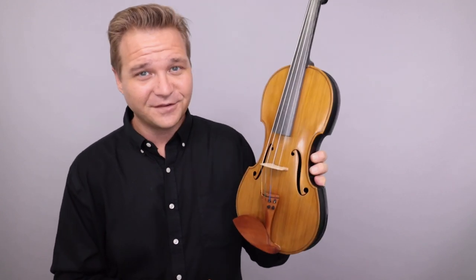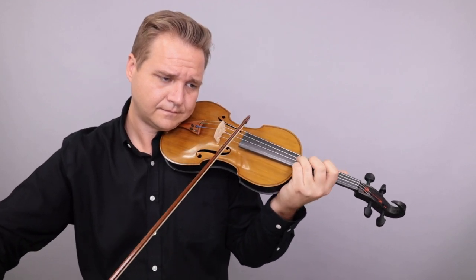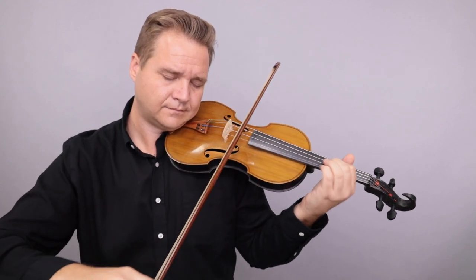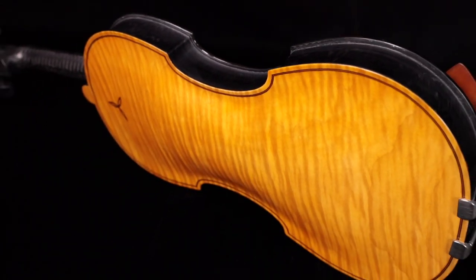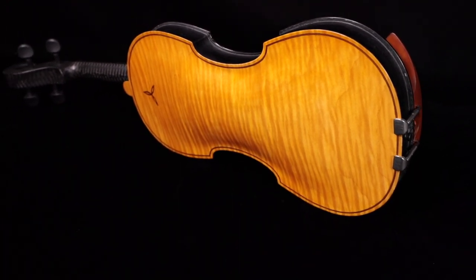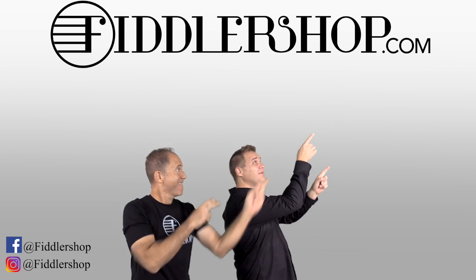If you're interested in the Carbon Clang Alena Hybrid, you can find it at fiddlershop.com. I hope that was informative and helpful. If you want to buy this product, just click right up here.